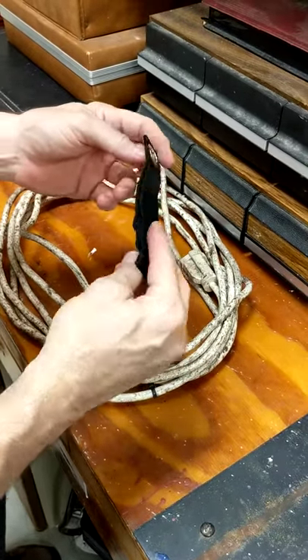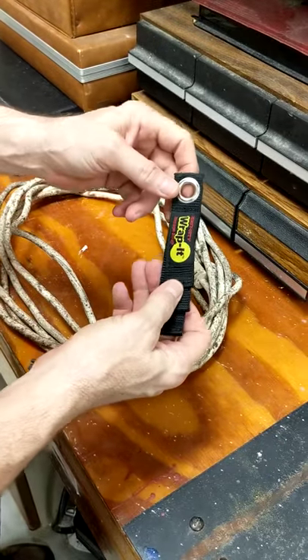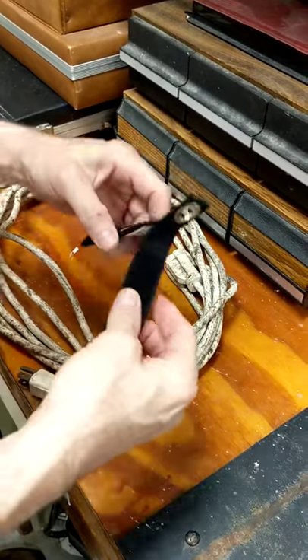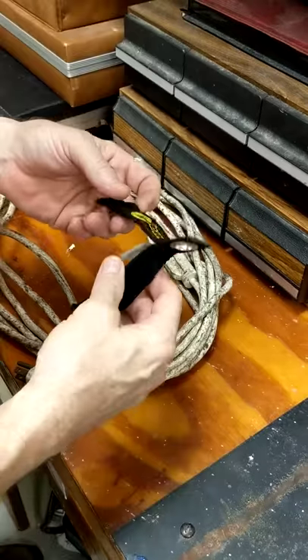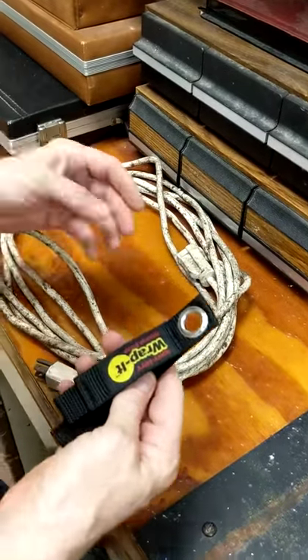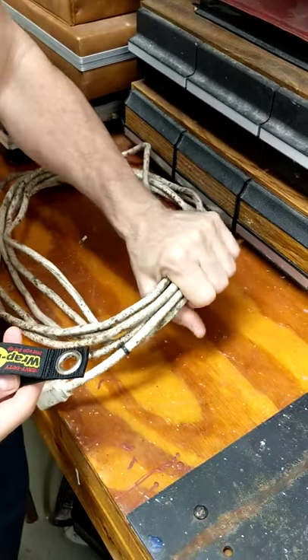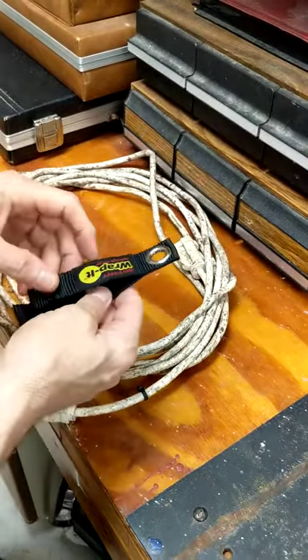Hey everybody, this is a little review on using the Rapid Storage Strap. This is the 7 inch — they make smaller and larger ones as well. This is really nice to wrap up about a 10 to 15 foot electric cord.